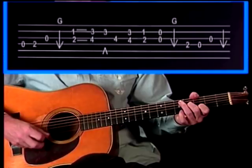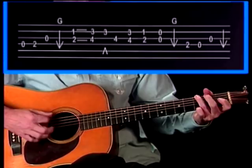Now the fourth and final phrase. This has something new in it — we have what fiddle players like to call a double stop.